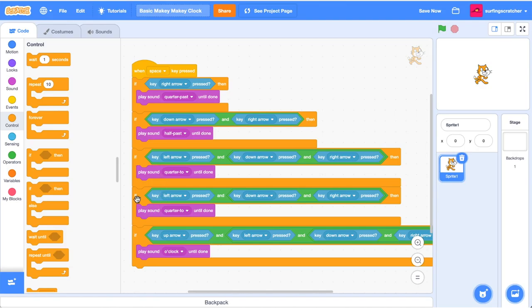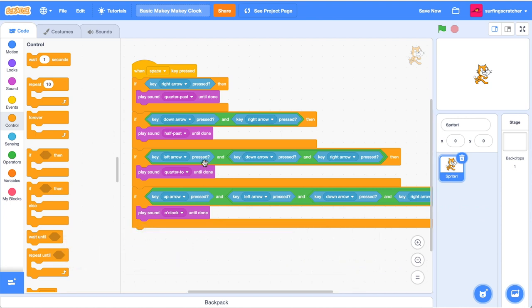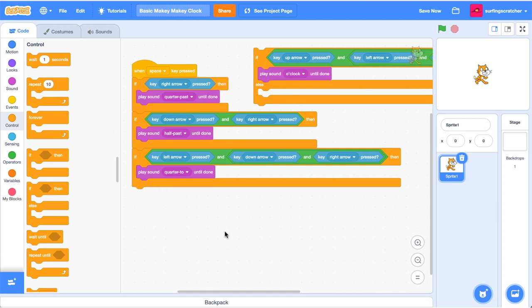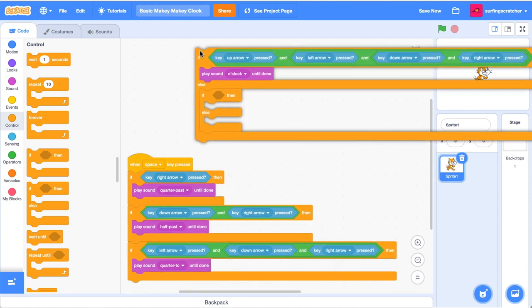I also noticed I've got some duplicate code, so the first thing I'll do is delete that. The way we're going to fix this bug is to work in reverse order using if-then-else blocks. We're going to check if all the arrows are down first, because that's the least likely condition - and you can see that the right arrow appears in every single condition, so we want to check the least likely condition first. Drag that condition in: if it's o'clock, then play the o'clock sound.